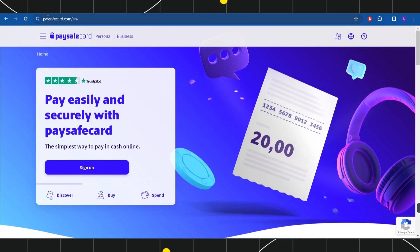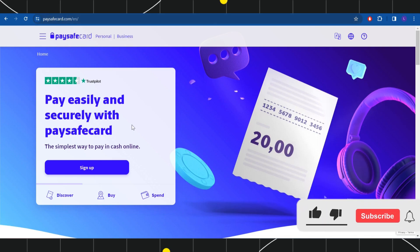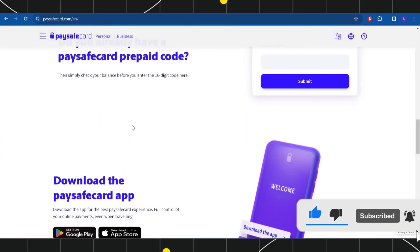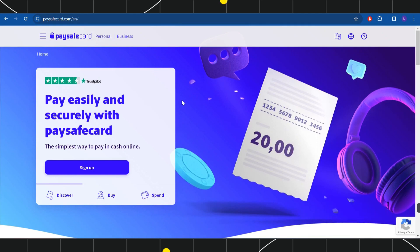First of all, you will have to launch your browser and in the search bar type paysafecard.com. Once you've done that, you will land on the official website of Paysafe card, where the first thing you need to do is simply log in to your account.